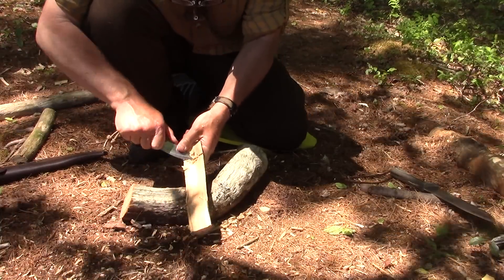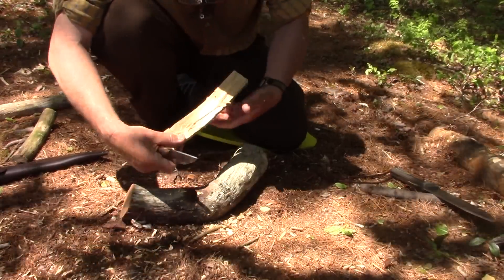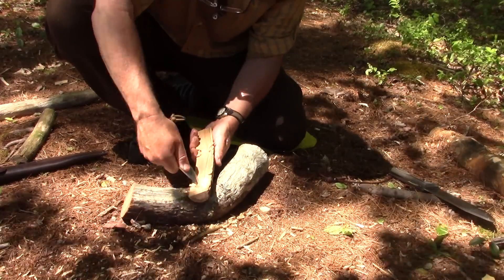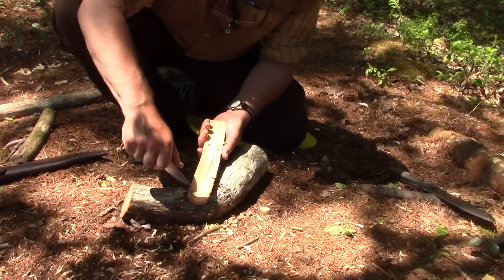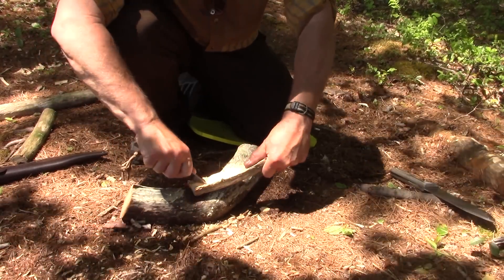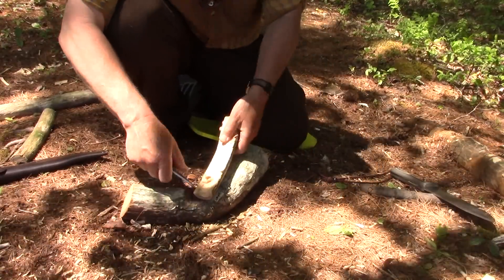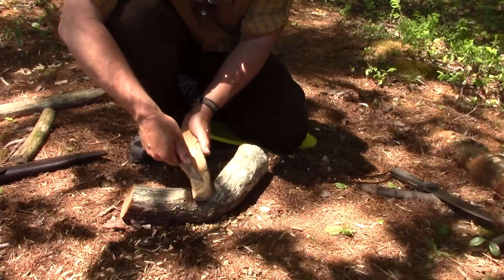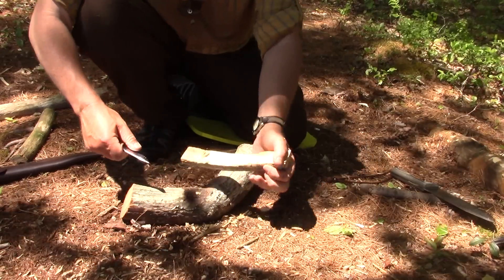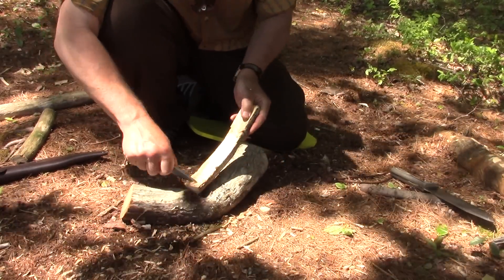This is where it can get tricky — when you're holding the short end. Again, take your time, don't be in a rush, be ever present where that knife is pointed. One of the mistakes new spoon carvers often make is carving too deep a bowl. If you actually take a spoon from your drawer in the kitchen and look at it, the bowl is pretty shallow for a reason — it's a lot harder to empty a deep bowl spoon in your mouth. It doesn't have to be very deep.